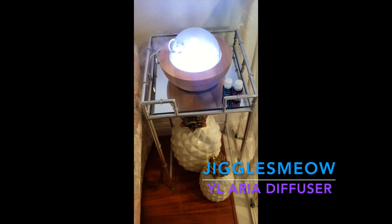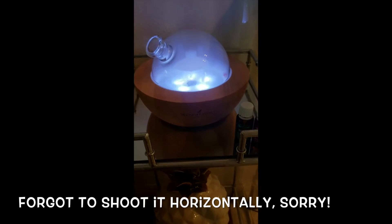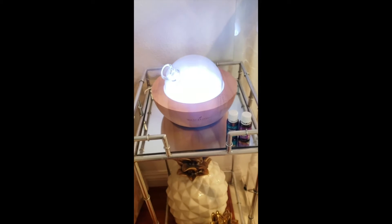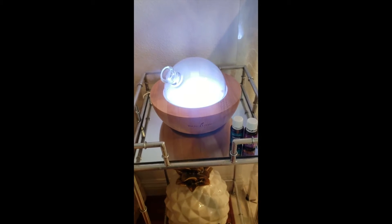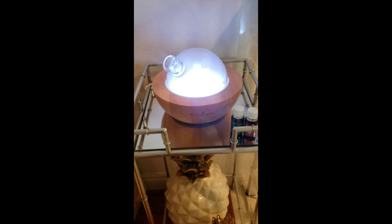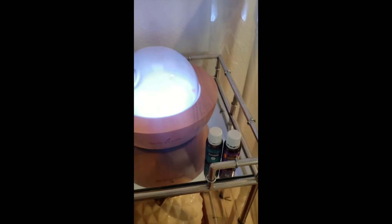I just got my Aria diffuser set up and I love it — it's too bright. I got it on Black Friday because I've been wanting it, it's so pretty. It's very expensive, like a hundred dollars, but I saved about 20 bucks on Black Friday. I'm excited! I just put in lavender and peppermint to test it out.